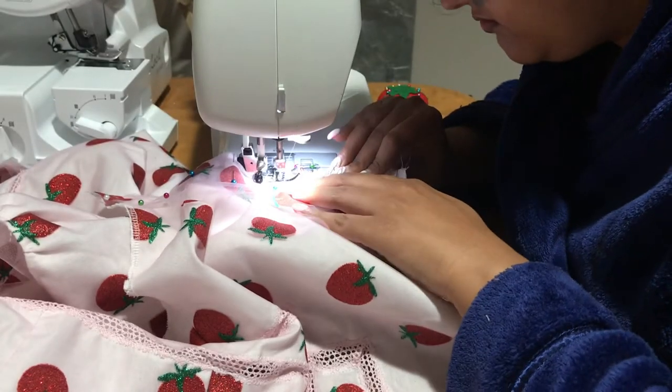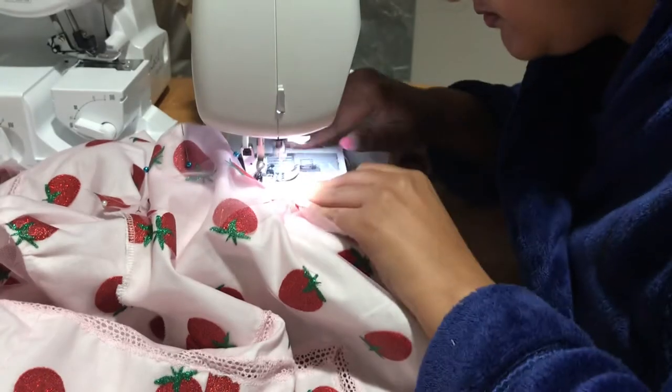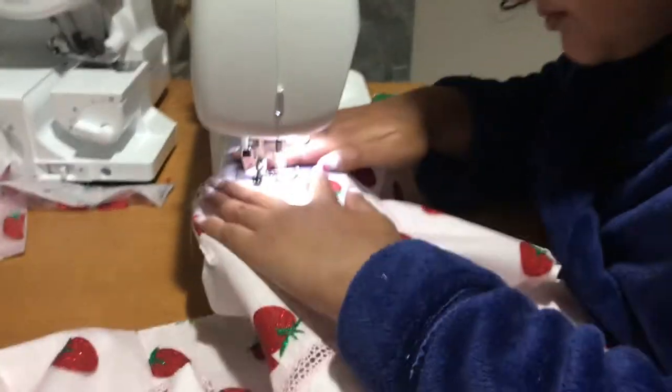On the one hand, yay for pinning your fabric together before sewing, but on the other hand, rip for sewing over pins because apparently you're not supposed to do that. I've been sewing for more than 10 years and I still do that.